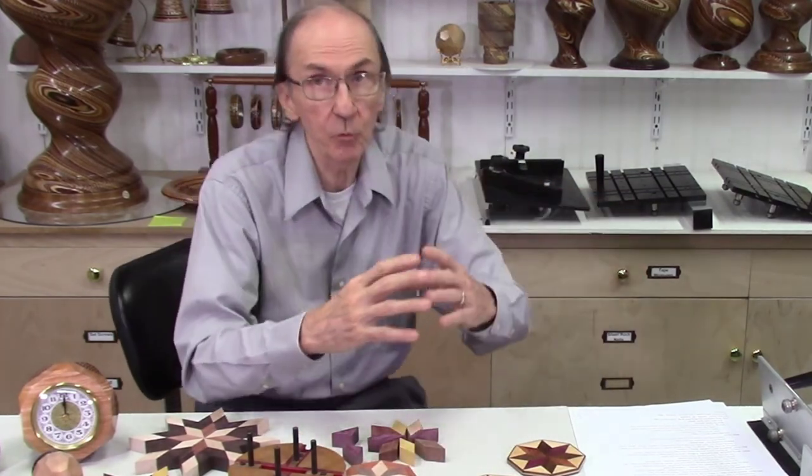We have one new product coming shortly — it's called the AccuSled 2. It's an AccuSled similar to the existing ones but four inches wide by 30 inches long, designed for cutting longer boards. I'll be showing a number of applications for guitar projects and other projects where you can use a longer sled. That'll be available in about three to four weeks.